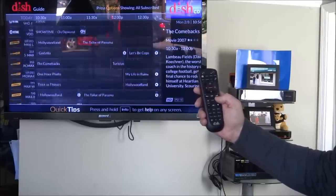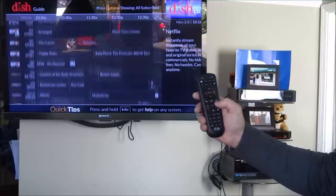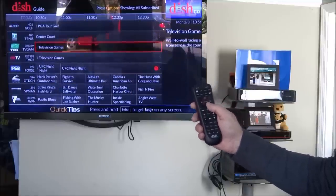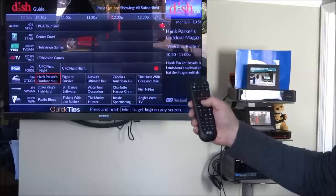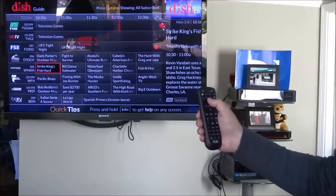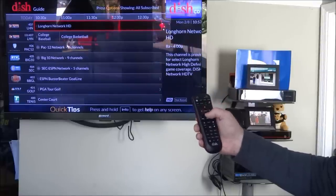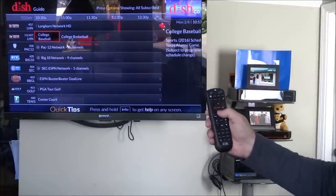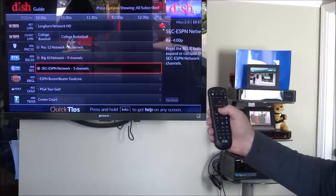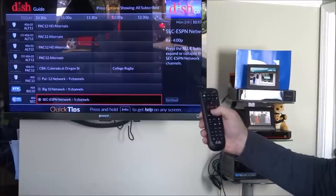HBO, Starz, Showtime, Cinemax, and the Dish Movie Pack are right here. Epix 1, 2, and 3 are all in that package. You have Fox Sports 2, Outdoor Channel, and Sportsman up at the top end of the guide, World Fishing Network, tennis, and golf. There's also Root and the regional sports with Root and Pac-12 Network at 406. Again, there are collapsible menus because there are multiple channels — hit up on those to see alternates.